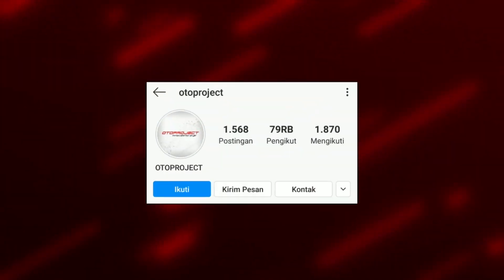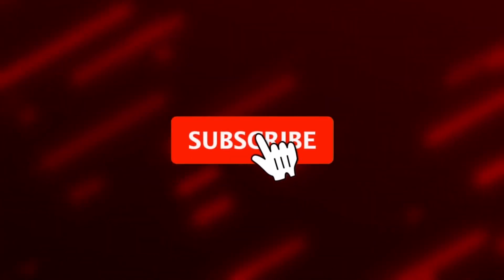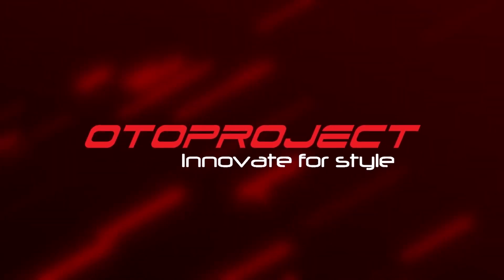I'm falling down. Jangan lupa untuk follow terus akun Instagram kita dan subscribe channel kita. Aksesoris berkualitas, ingat Auto Project. Thank you.